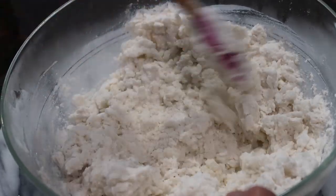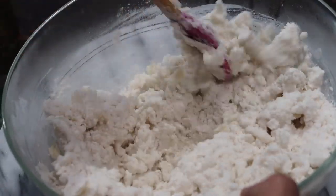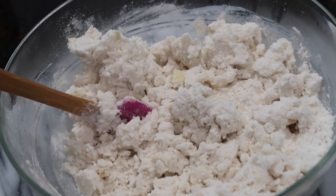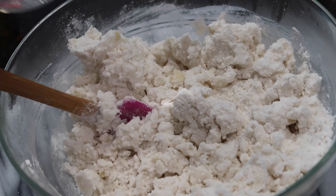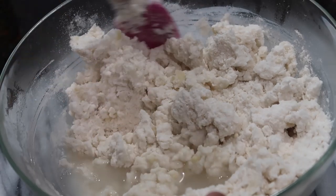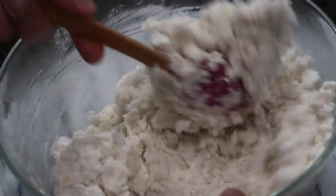If you wanted to, you could experiment and use some hot boiling milk alongside the water to make it a little richer — it totally depends on your own preferences. I'm using about one and a half cups of that gluten-free flour blend, and to that I'm adding about three-quarters to one cup of hot boiling water. That will depend on the brand of gluten-free flour you use and also on your humidity or climate.